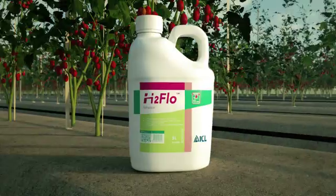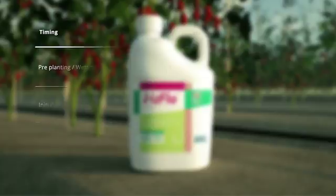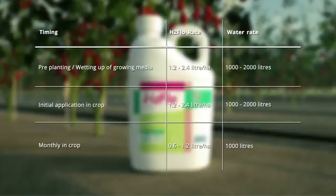H2 flow enables better water distribution throughout the soil, allowing growers to do more with less. With H2 flow, growers can reduce water usage by 25% or more while maintaining or improving yields. With this reduction in water and associated energy pumping costs, growers will see significant savings, as well as contributing towards sustainable growing practices.